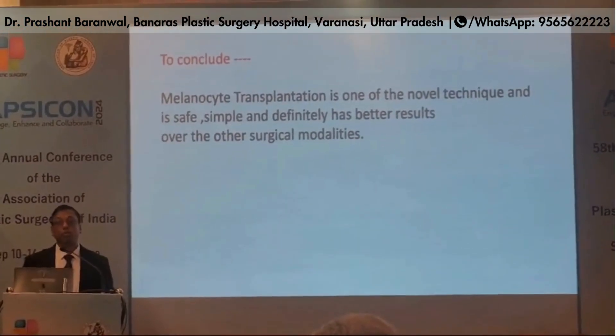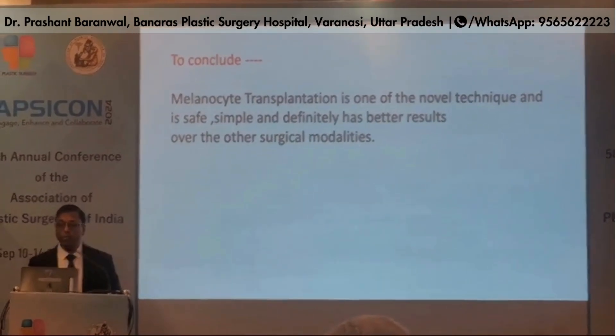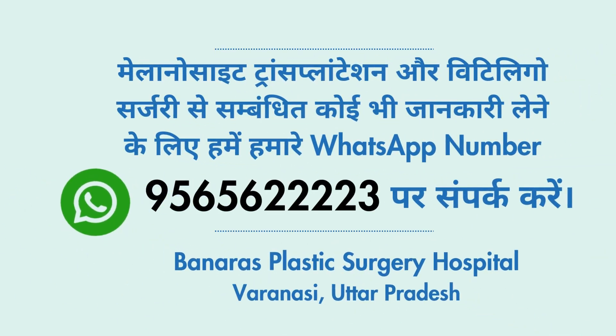To conclude, melanocyte transplantation is one of the novel techniques and is comparable to other established surgical treatments for vitiligo.